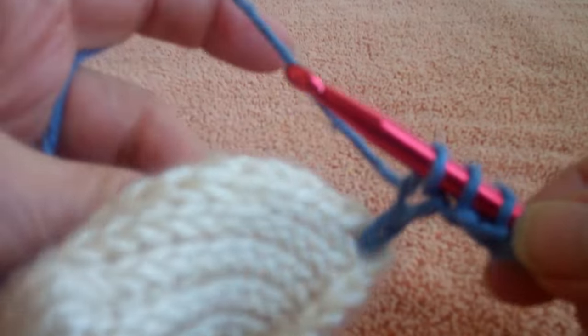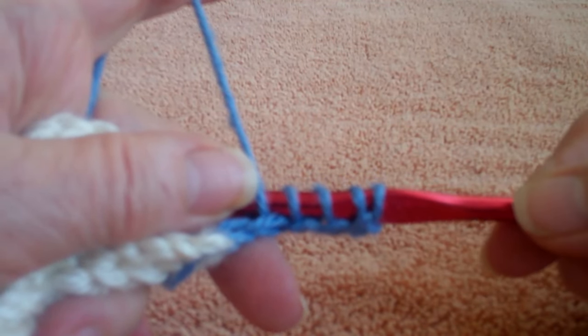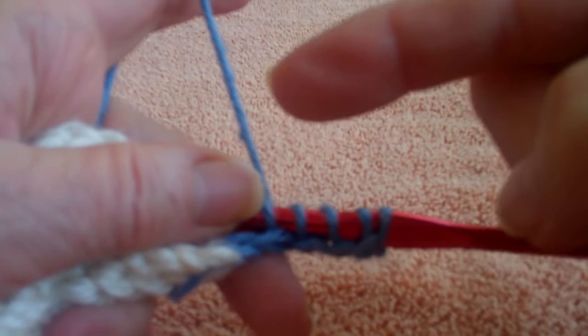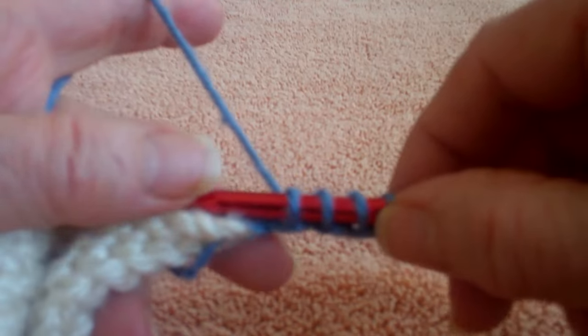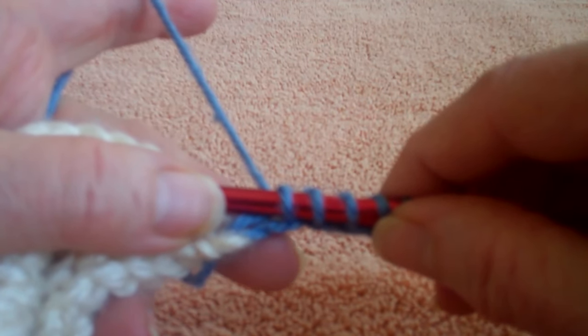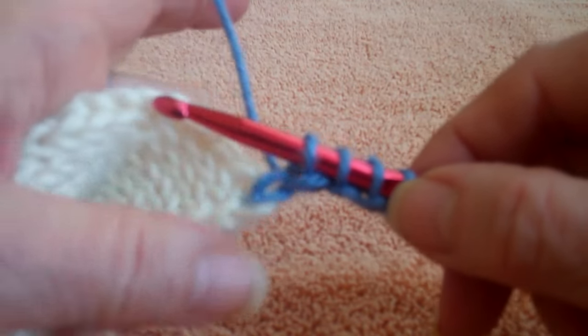Most importantly, I do my cast off a little differently. Most people do the single and then two, two, two. But by having this extra loop in there, I do a cast off that is straight: yarn over, pull through two, yarn over, pull through two. I don't do the one stitch.